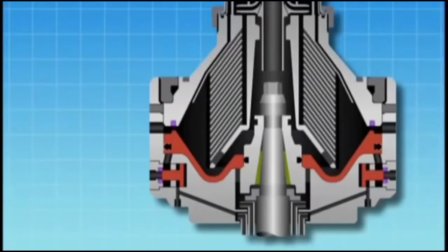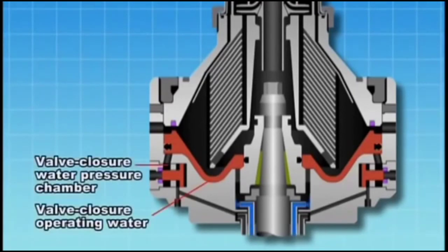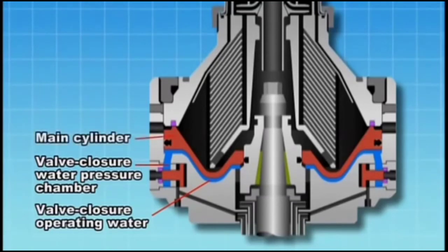Let's have a close look at the purification process. When the bowl reaches the rated speed, the centrifugal force that acts upon the pilot valve seals the valve seat, and the valve closure water pressure chamber becomes filled with valve closure operating water. The operating water in the valve closure water pressure chamber pushes up the main cylinder using pressure generated by centrifugal force to close the discharge hole.